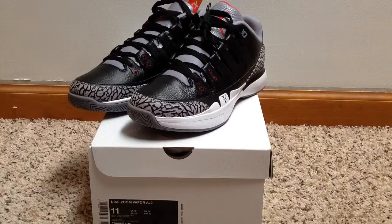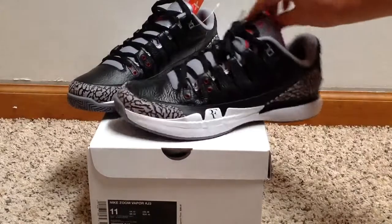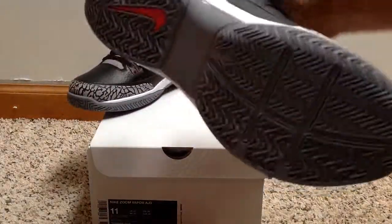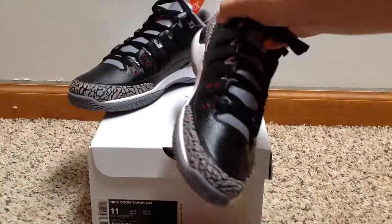Hey guys, I thought I'd shoot a quick video. It's been a long time since I posted a YouTube video, so I thought I'd shoot one on the Roger Federer Nike Quartz Zoom Vapors. Quick little look at them.